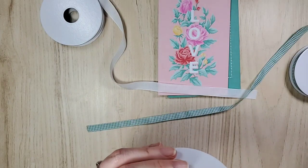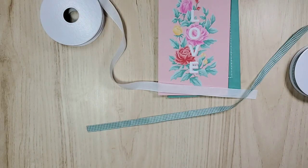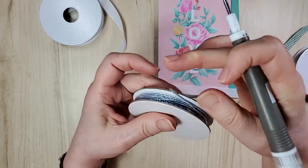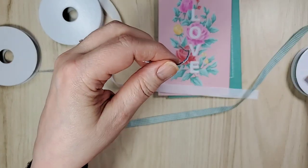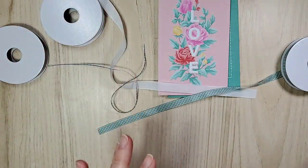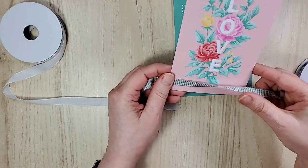I believe we've got three different colors in here. So in here is the Moonlight Madness, whisper white or white, and a silver thread. It's just a matter of then deciding. I hadn't really considered this, but I kind of like it. Let's take a look — I feel like I need more color.